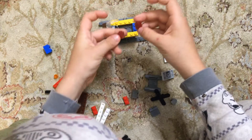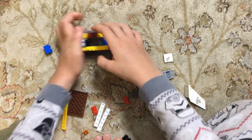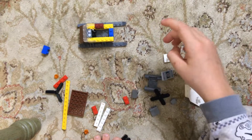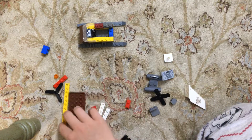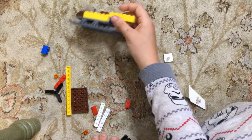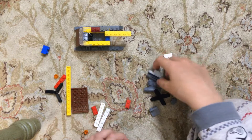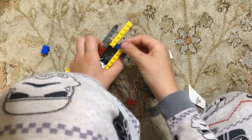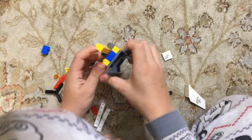Then you want to take this piece and put it there like that. Then you want to take this piece and put it there like that. Then you want to take this piece and put it there like that.